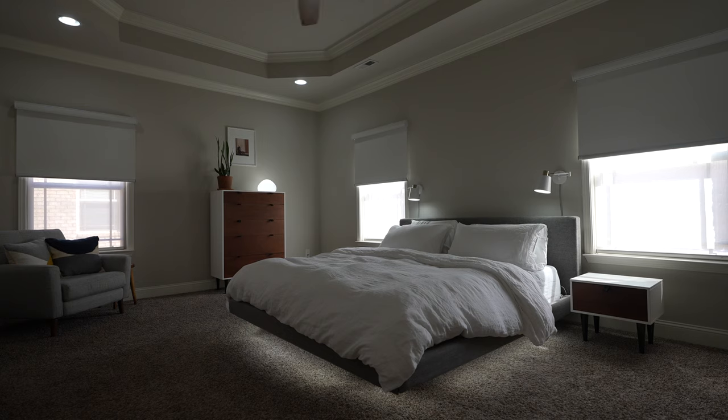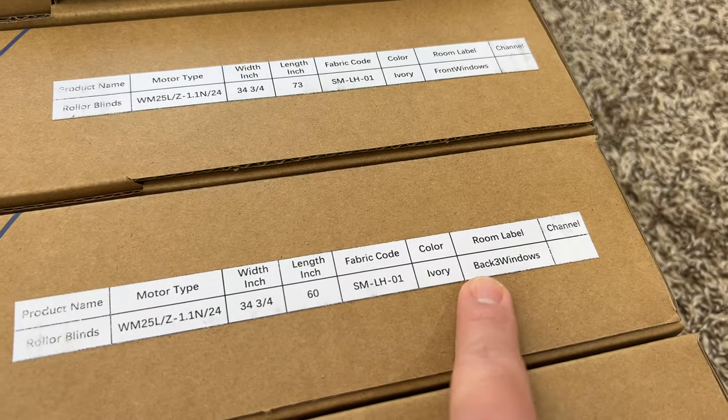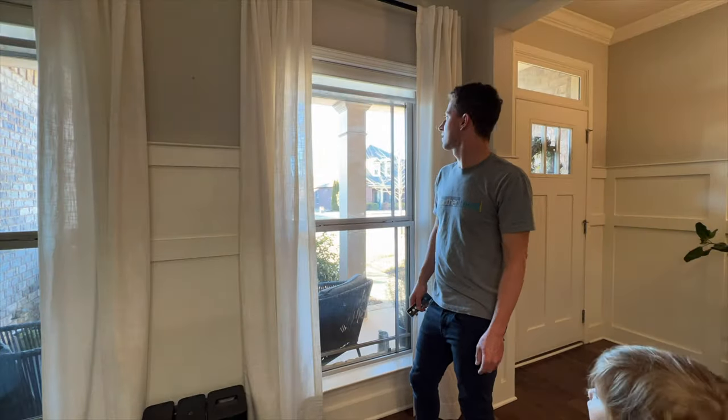These smart shades are from Smartwings and each one is custom-made. They come well packaged in individual boxes. My favorite part is that each box and the top of the shade comes labeled with its room label and specs — it's just a small touch that really helps with the installation process.